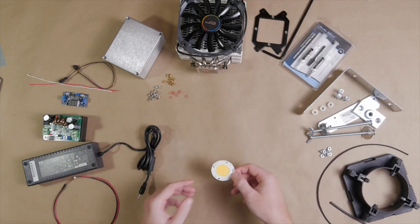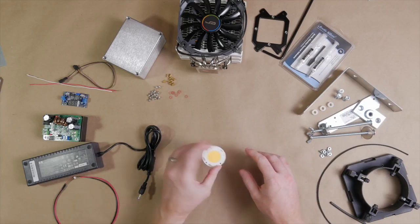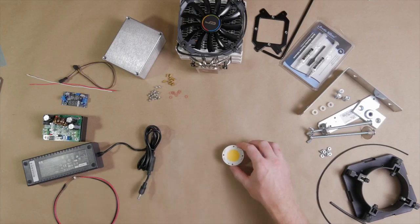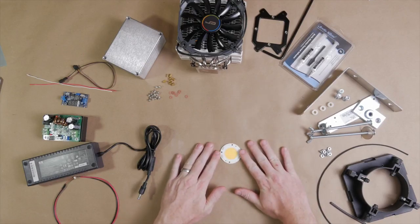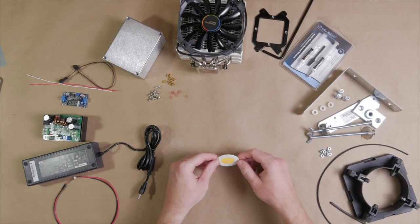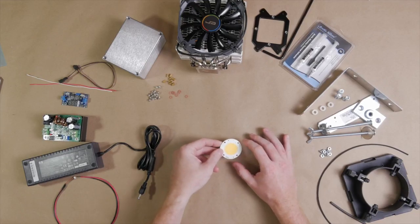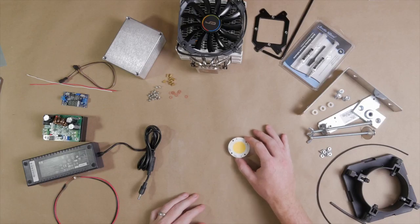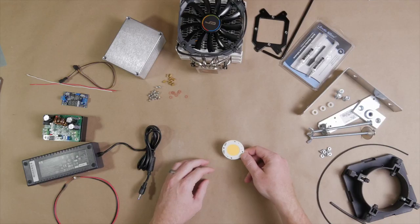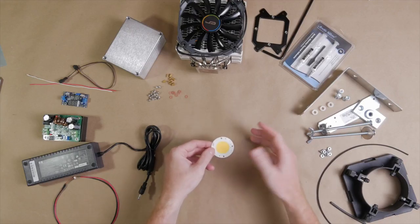Starting on my left, we have our LED array — it's a Bridgelux LED array. This one's a 5600K color temperature, so it's about daylight. It has a forward voltage of about 36 volts and a max current of 4.2 amps, making it about a 155 watt LED. It also has a very high color rendering index of about 90, meaning the quality of light is going to be very good. It's only about $30, picked up from Digikey.com.